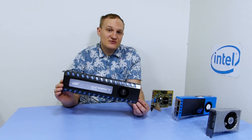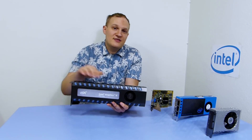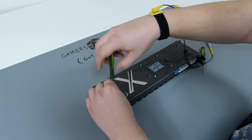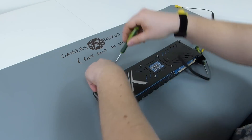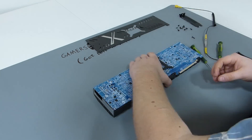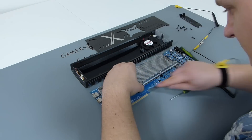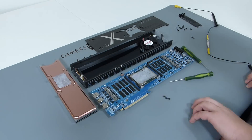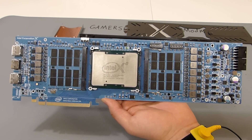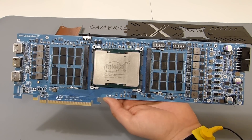Before I take this card for a test run, I will disassemble it to show you what Intel have hidden underneath this shroud. And here is the PCB. This board is really special because it is fully modular.